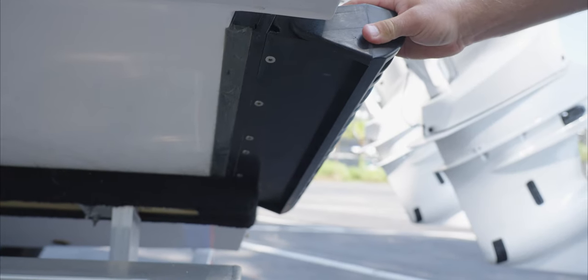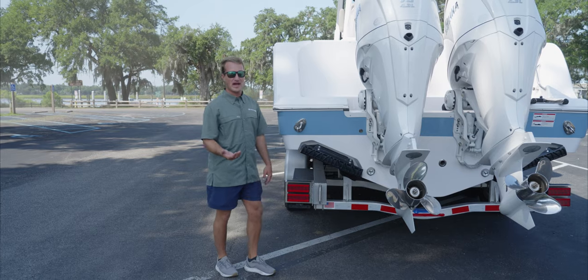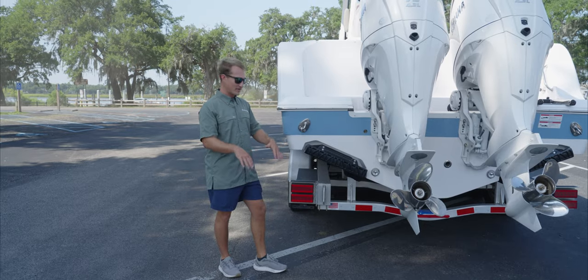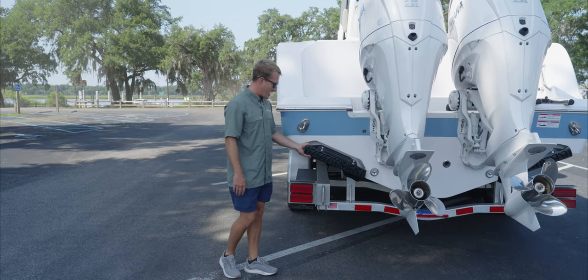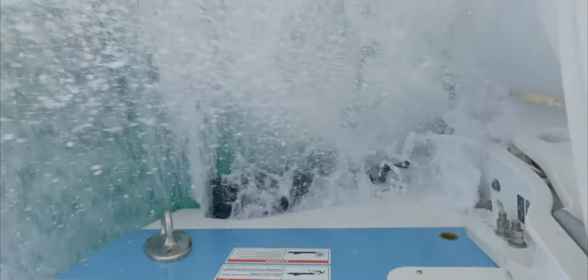What a Seakeeper Ride trim tab does is it actually comes down and bites the water, unlike a regular trim tab that would have a flat piece of aluminum that would go down and displace the water evenly. This tab actually comes down and bites in. It's rounded on the inside, shaped like a cup, and gives you incredible ride-attitude control while underway.